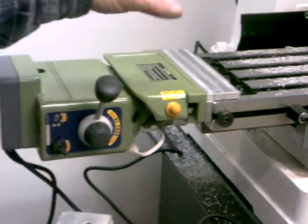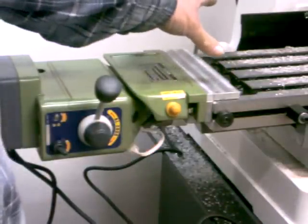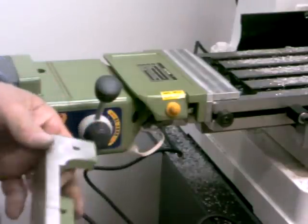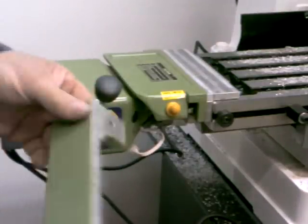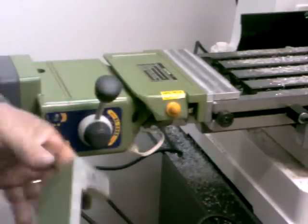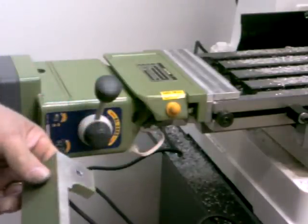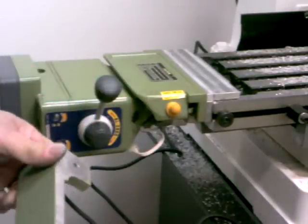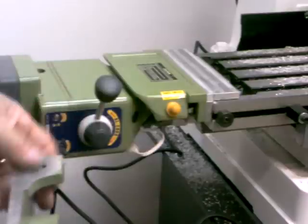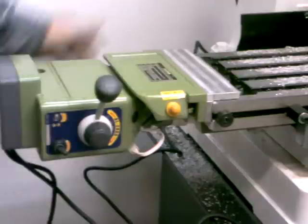I was very happy with the way this thing worked. I was happy I was able to cast a new piece — I had everything I needed. So I was able to cast it and bring it right in here on the mill and machine it, made a new part. Even though I messed up and broke the original, that didn't keep me from installing the power feed. I didn't have to order a part and wait for it to come in — I was able to just go ahead and make it and get it all put together.